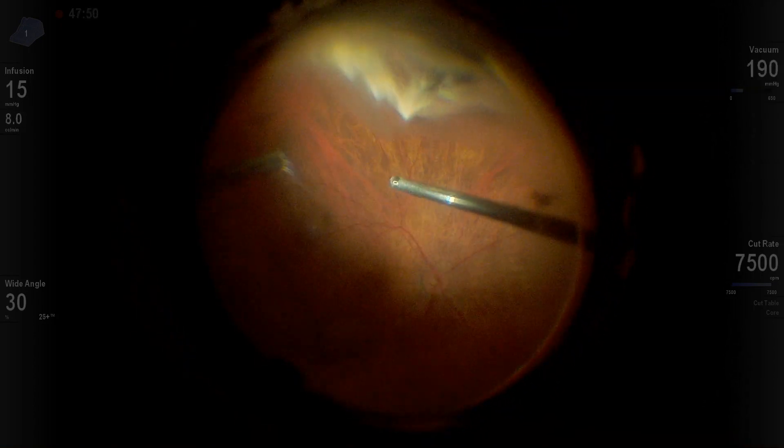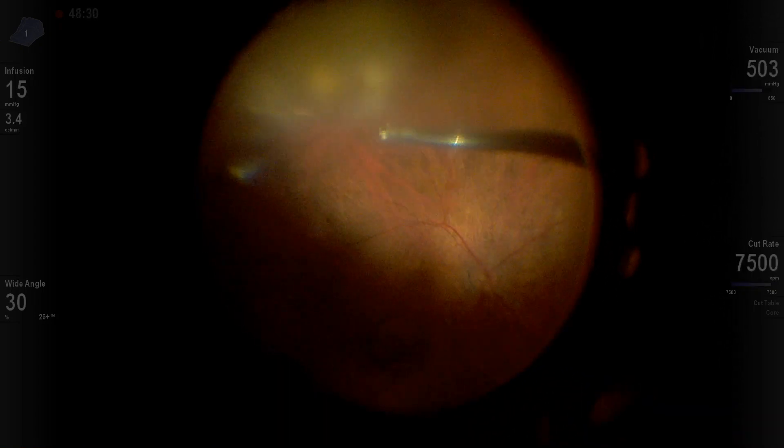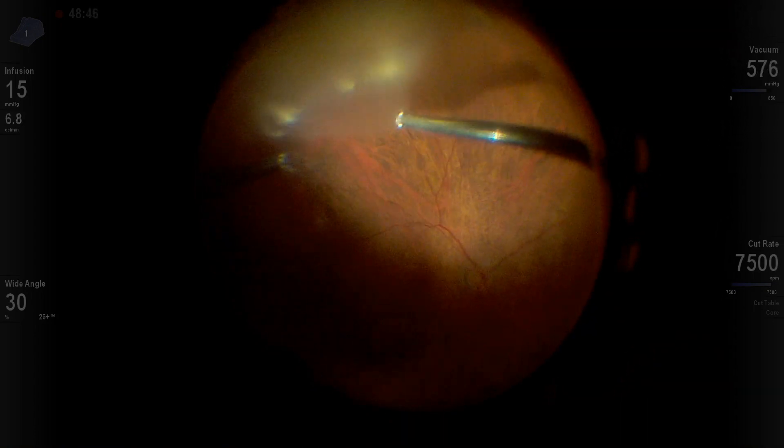Here's the step of inferior indentation. What you want to see is a view where you can see the vitreous and the retina — that's the best view you can get from your assistant.